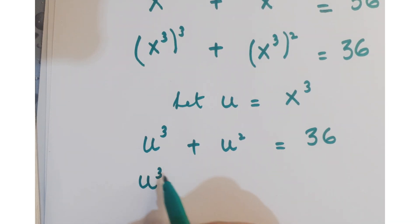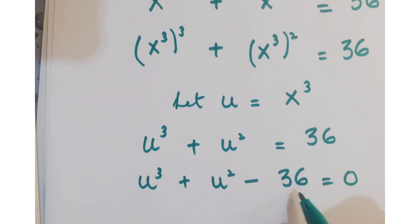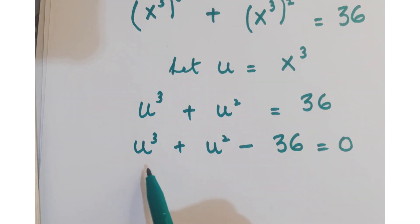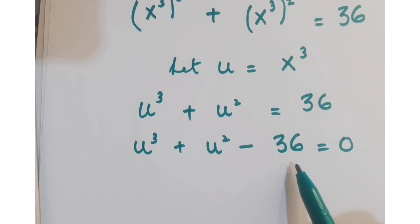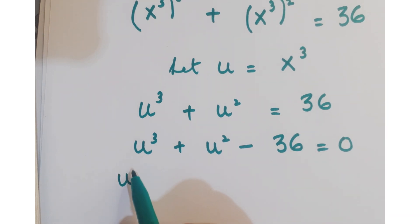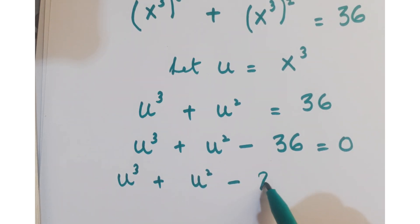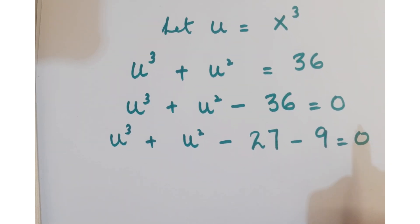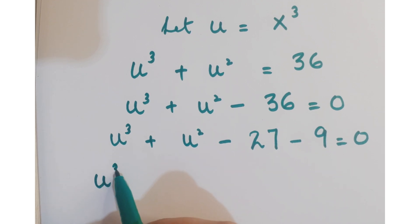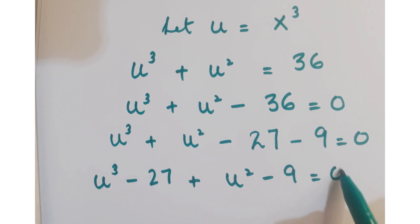Now move the constant to the left hand side, so its sign changes from plus 36 to minus 36. Look at this equation — this is a cubic equation. We will break up the constant into two terms such that one term is a perfect cube. So we split 36 as 27 and 9, giving us u cube minus 27 plus u square minus 9 equals 0.